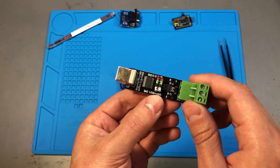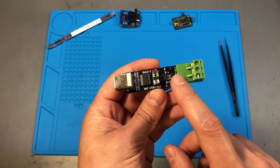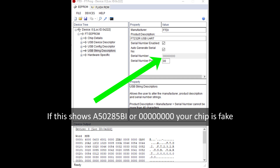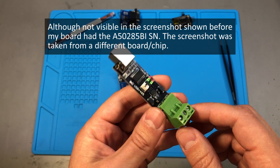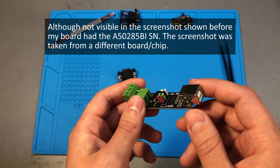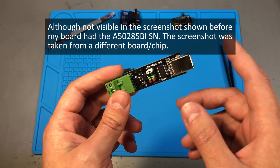You can simply check the serial number, which you can get from the Device Manager under Windows or the FTProg utility. If your serial number is A50285BI, then you most certainly have a fake chip, because that is a popular serial number written to fake chips. They don't bother changing the serial number to make it unique the way they do on original chips — they mostly write the same number on fake chips. As we can see, my board definitely has the A50285BI serial number, confirming it's a fake chip.